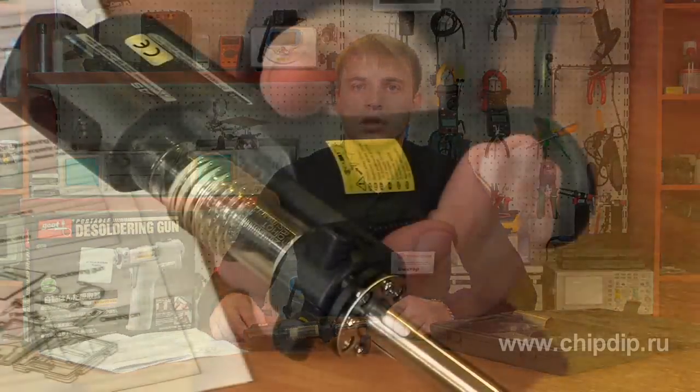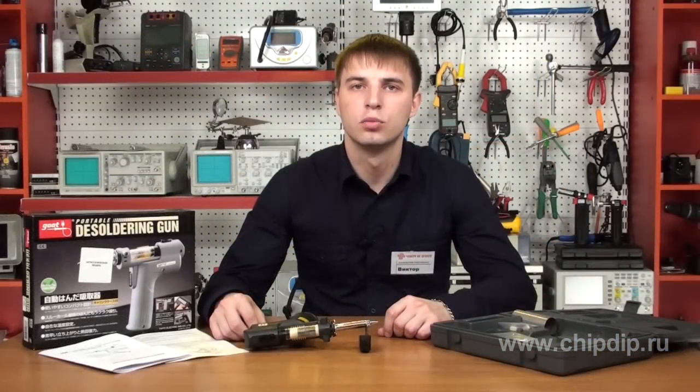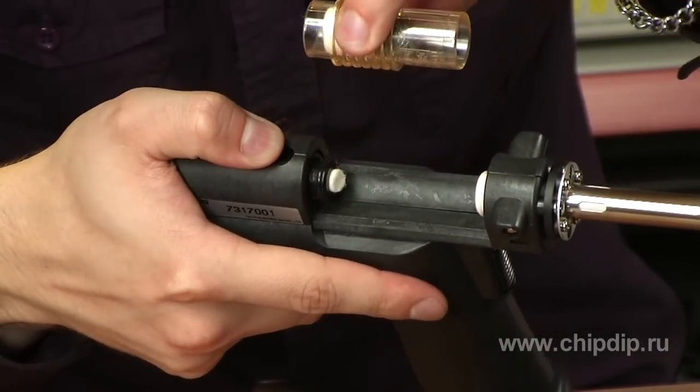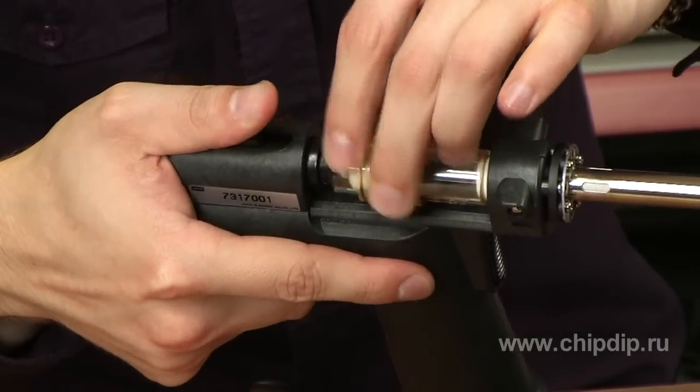After pressing the trigger, the heater is activated to maintain a stable temperature during desoldering. After release of the button, vacuum suction continues to work for about half a second, reducing the likelihood of clogging the nozzle with the remains of the solder. The well-thought-out construction of the gun lets you quickly change the solder catcher at any time.